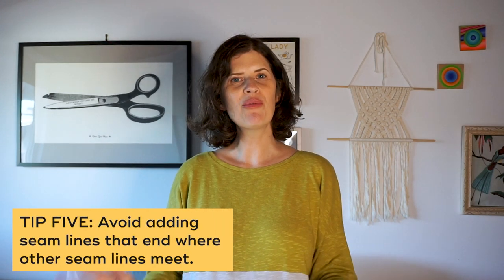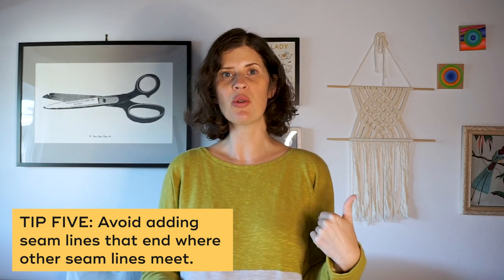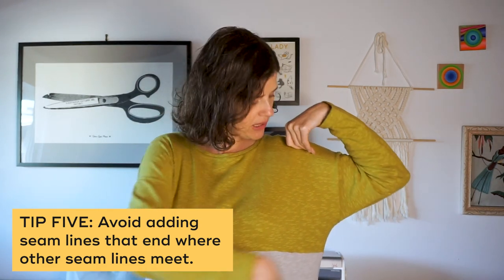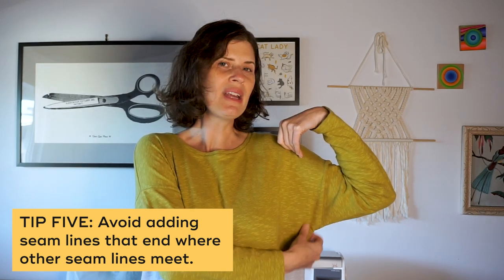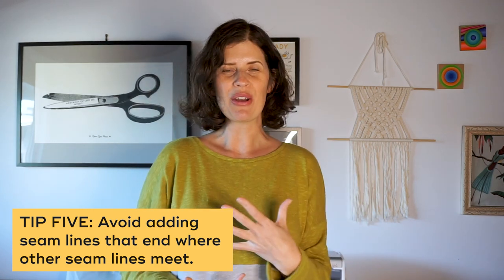My last tip is to avoid putting new seam lines that end where a bunch of other seams join up. For example, if I created a new style line that goes right into the armpit, I'm going to get a lot of seam allowance bulk right there that might be uncomfortable and hard to sew. If you want a line that ends near a seam, consider ending it above or below the existing seam line to avoid all the seam lines crashing together.